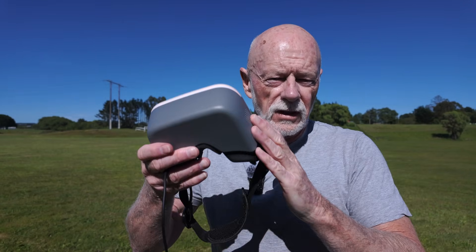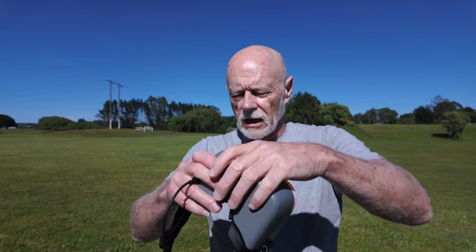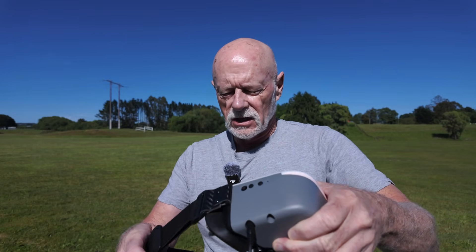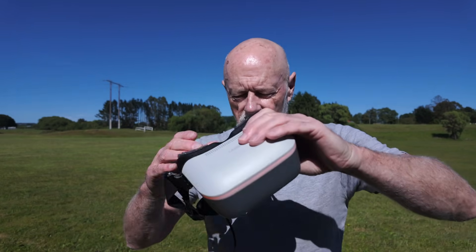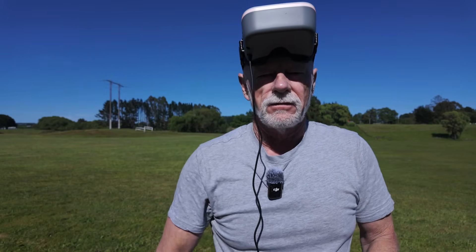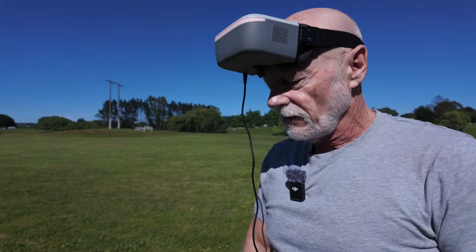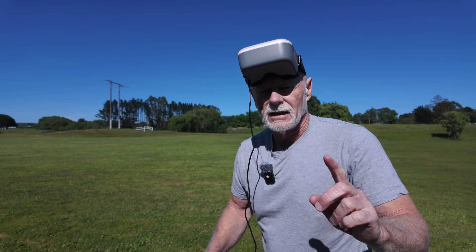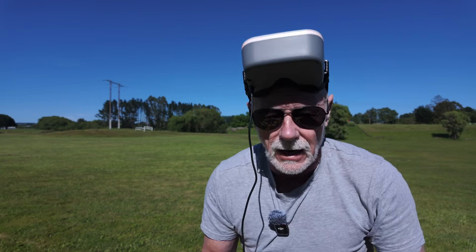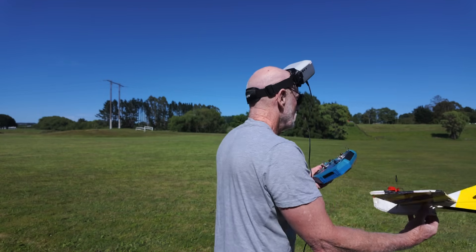I'm going to fly it first of all with the FPV goggles on top of my forehead so that I can take a DVR recording and make sure that the signal is strong enough to be used. We'll have a line-of-sight flight first — it's always best to be safe. Let's plug things in and get going.